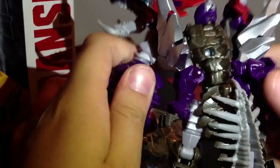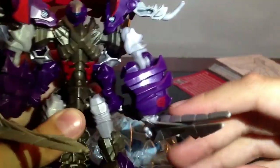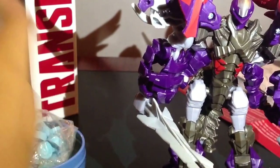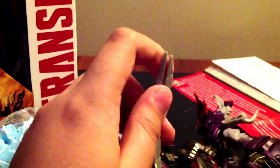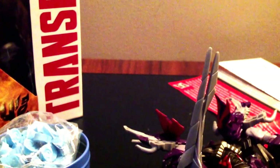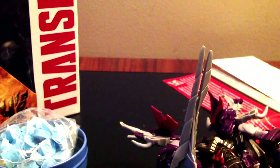Here you can see the back of Grimlock and Slug. There's an Autobot symbol right here in red — no complaints about it. So this is the end of the review. Next time I'm going to put up a bunch of Generations Transformers reviews, including Cybertron Bruticus, Grimlock, and more, so see you in the next video.